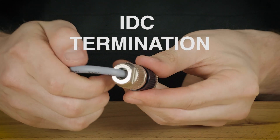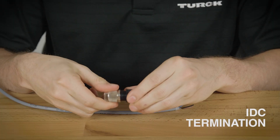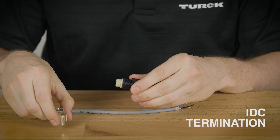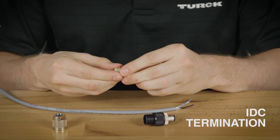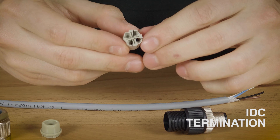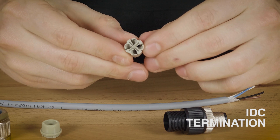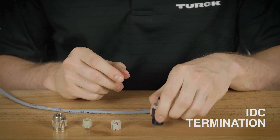This is our IDC termination field wireable. This connector has four parts: first we have our metal threaded shell, a cord grip that has marks to help mate with the coated inserts. Notice how the coated insert has a special keyway on the other end to mate with the connector only one way. And then lastly we have our connector.